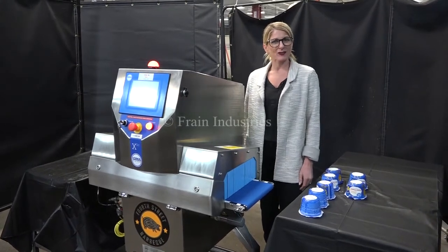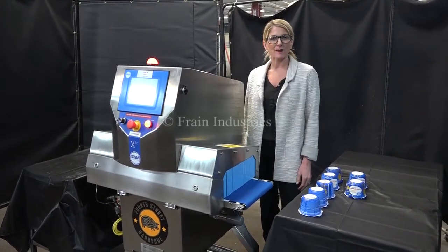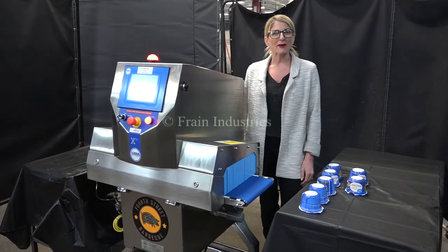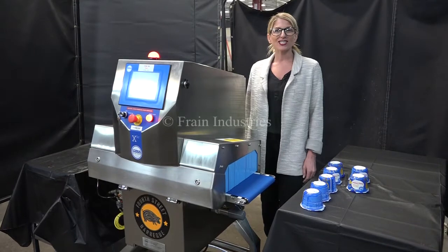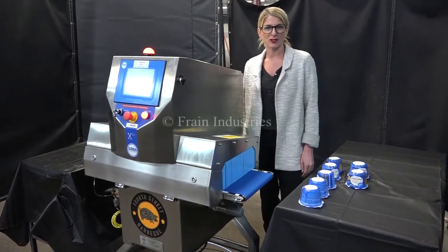Hi, today we're cycling your Loma X5C x-ray metal detector. We recommend you review the manual in its entirety before powering up the machine. The voltage is currently set to single phase 120 volts.